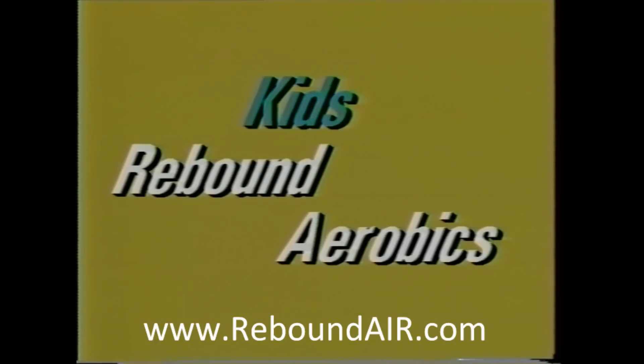Now kids, you too can get fit rebounding and enjoy better health with the rebound aerobics video made especially for kids.